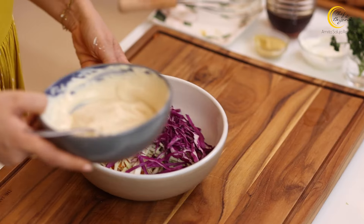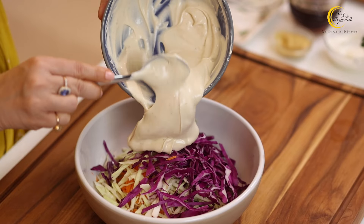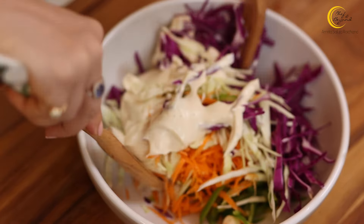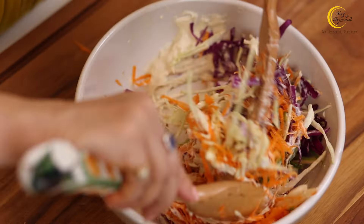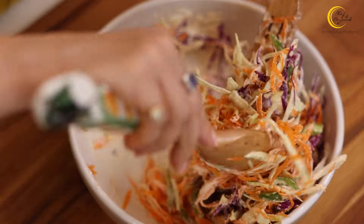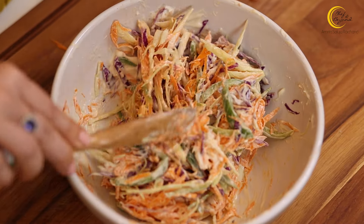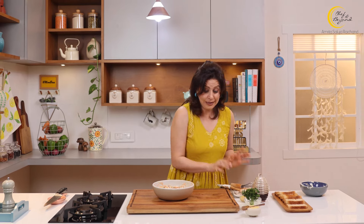Now let's bring all of this together. First we'll make the coleslaw salad, and then we're going to turn it into a sandwich. Look at these gorgeous colors — and when they come together with the dressing, it becomes completely creamy. Now we're going to toss this up. If you're eating this just as a salad, ideally keep it in the fridge for at least an hour so it's well chilled — it tastes even better that way. But as a sandwich, it will be just as tasty right away.